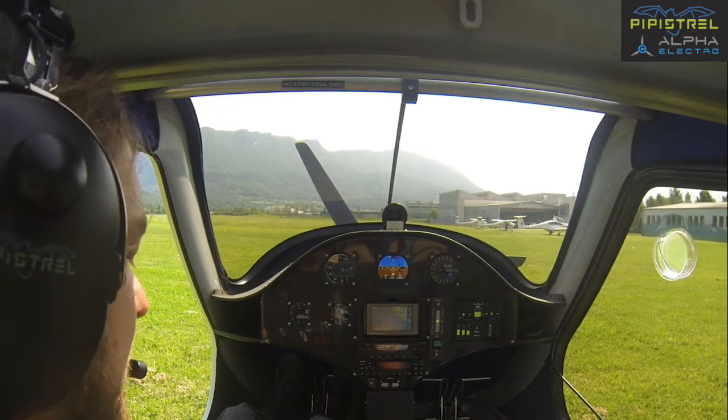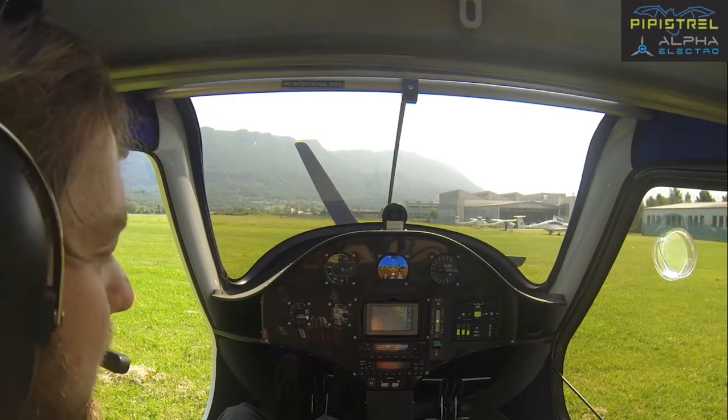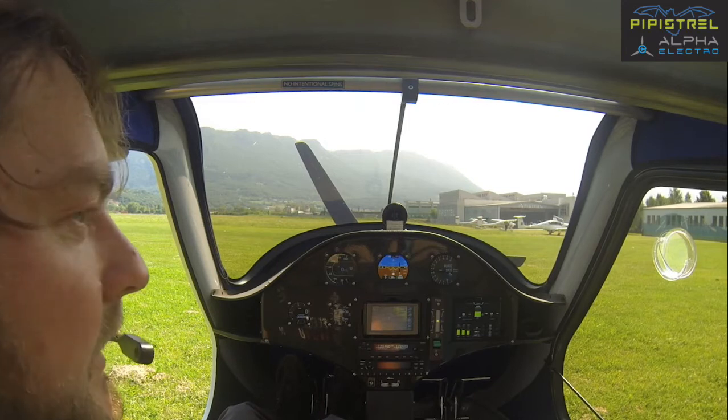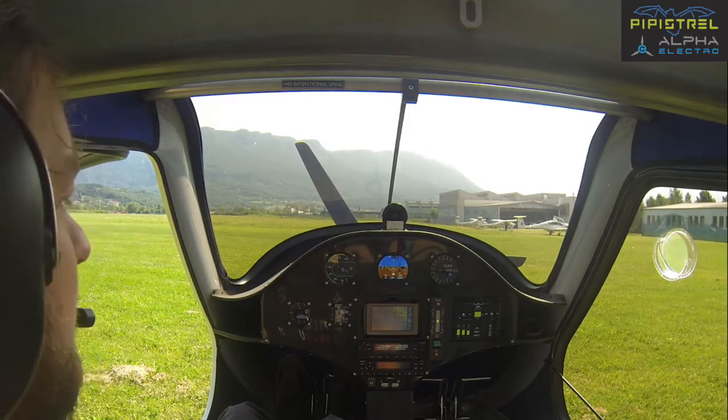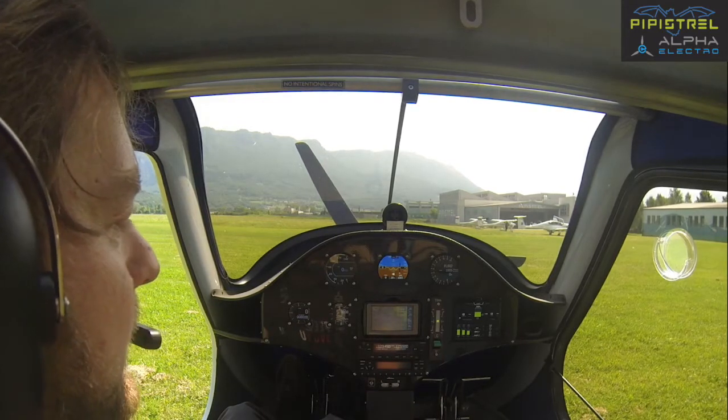We now have Master Avionics on and we'll start the powertrain. So as far as everything is concerned up to this point, everything has been very normal. Basically, Master Avionics on, you start up the radios, and this is it.